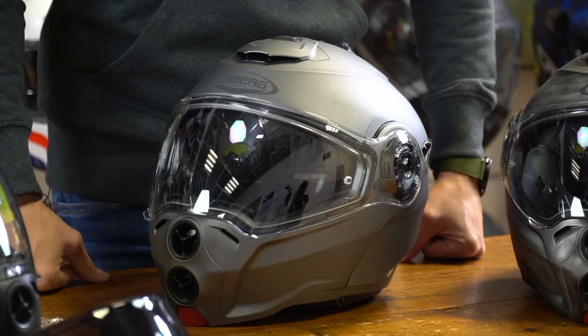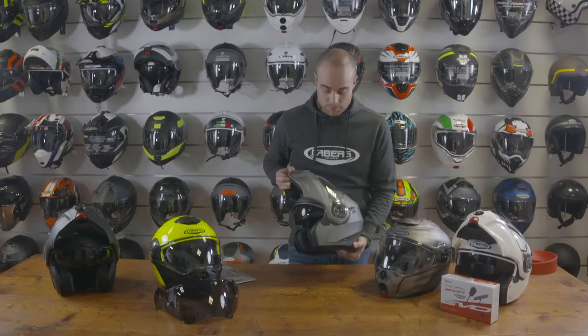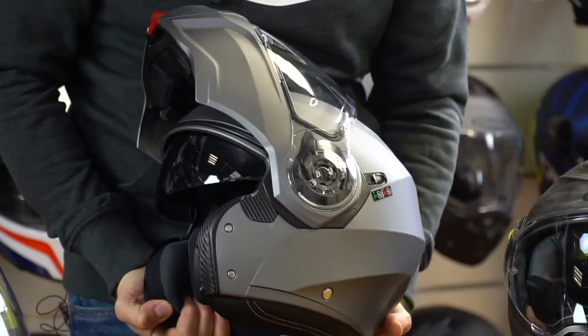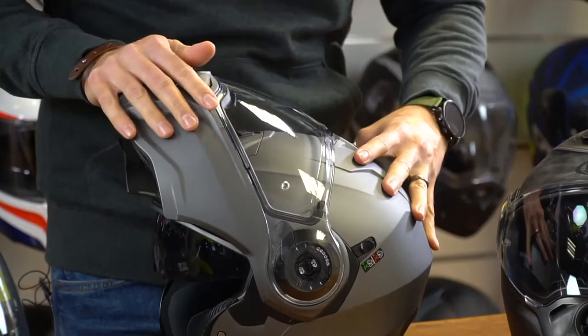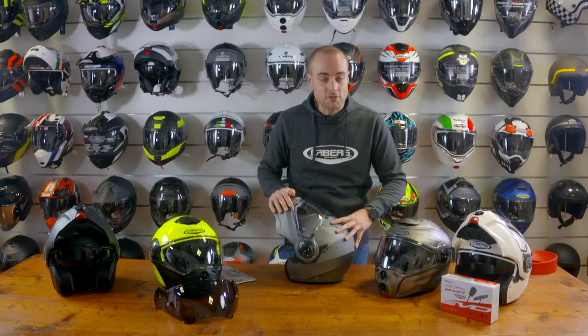Welcome to Kberg. We're looking at the Droid by Kberg. The Droid is an aggressive street naked bike looking helmet with a P&J certified flip. This is a homologated helmet which allows us to lock the chin bar into position, meaning that it's not going to shut while the rider is riding, creating an extra level of safety.